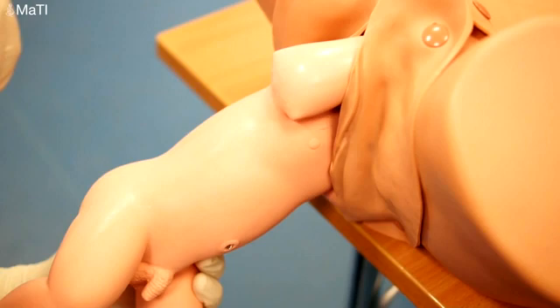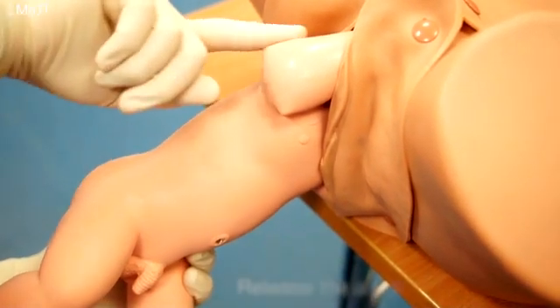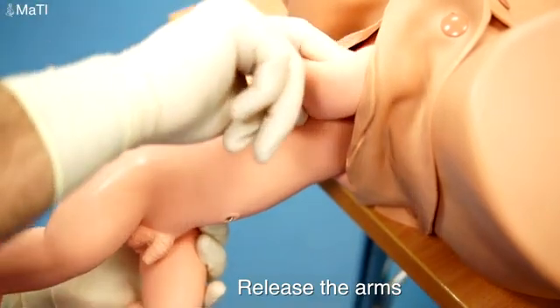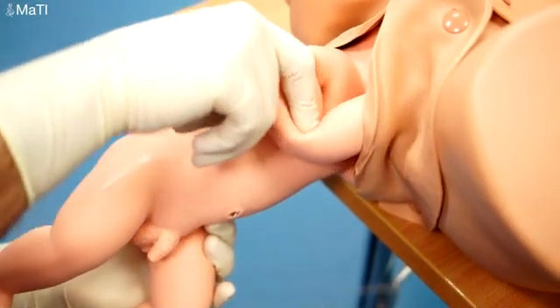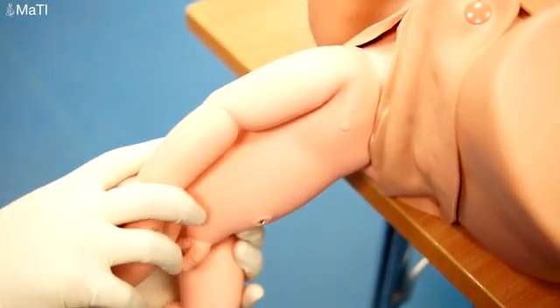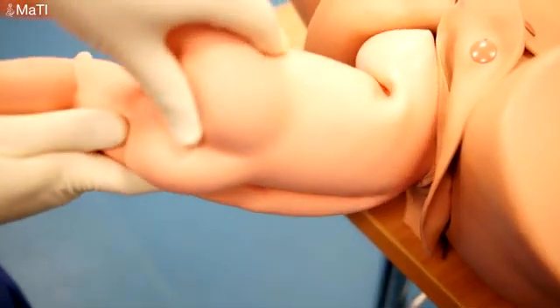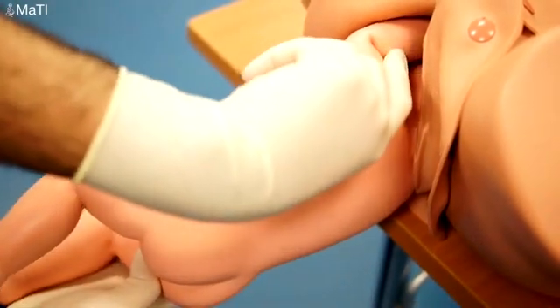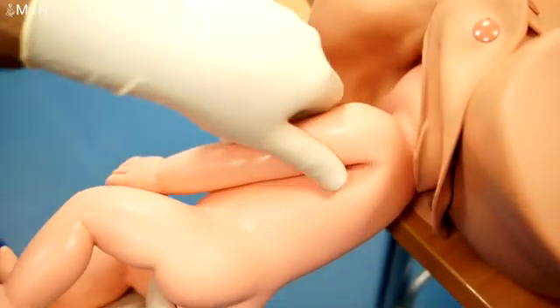Now we've already rotated the baby into the side position to allow the release of the right arm. We're sweeping our finger over the top down into the elbow, pushing downwards to release that arm. Then we lift up 30 degrees, rotate all the way around so the other arm's shoulder is facing upwards, then pull down again and use your other finger to release the other arm pushing downwards against the humerus.